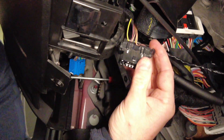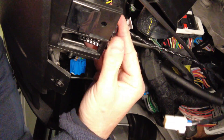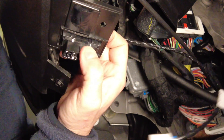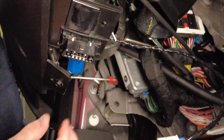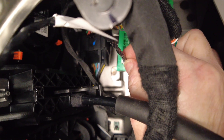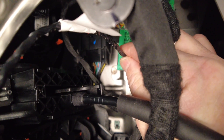Now you can put the OBD2 connector back into its socket. Plug the white connector at the other end of the cable into an open port on the Green Star connector.